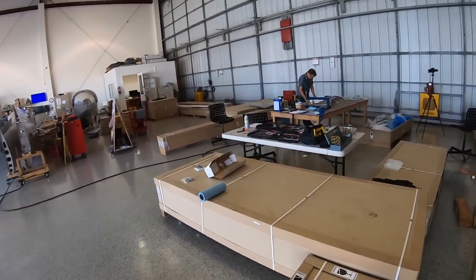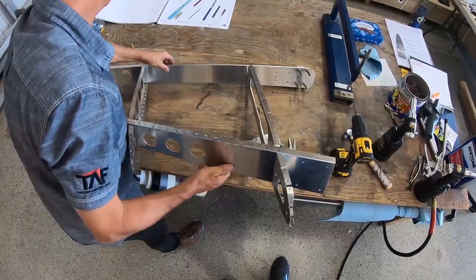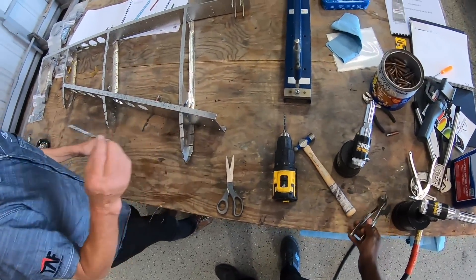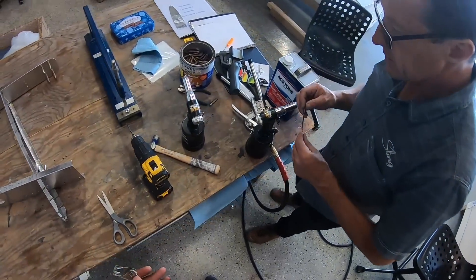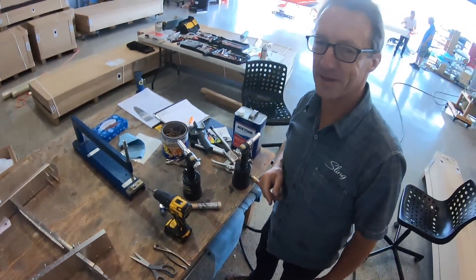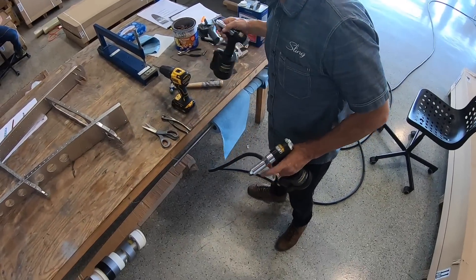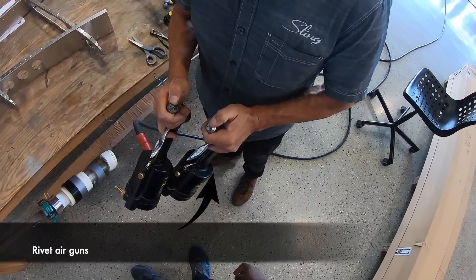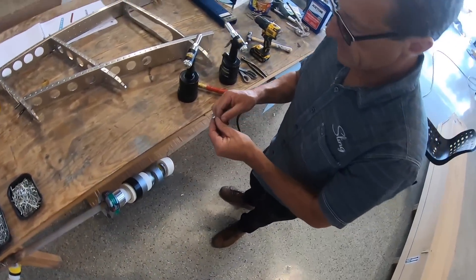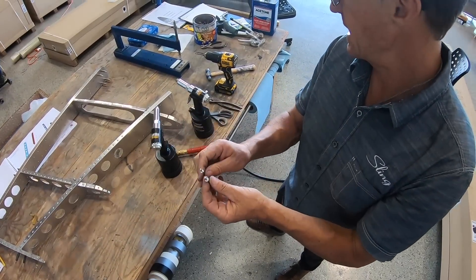Let's get back to our build and finish up the empennage tail. Have you ever pulled a rivet? So a little talk about rivets — the diameter of that one is 3.2 millimeter or one-eighth of an inch, and that one is 4 millimeter or 5/32 inches. You'll notice there's a mandrel thickness difference between them.